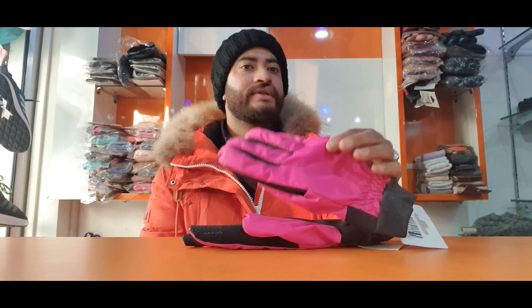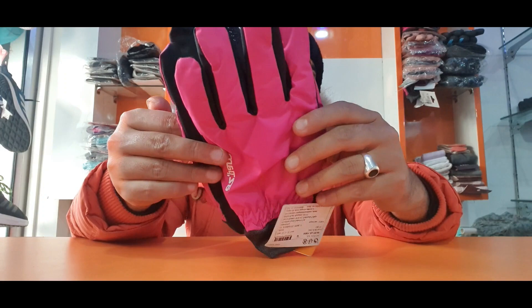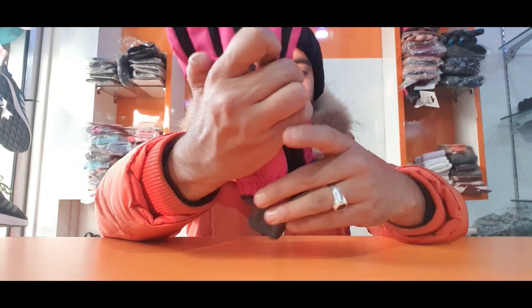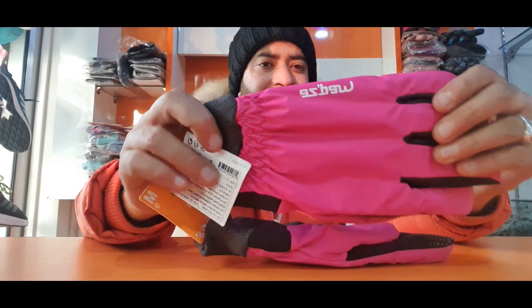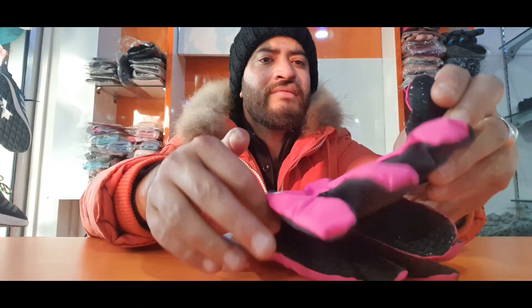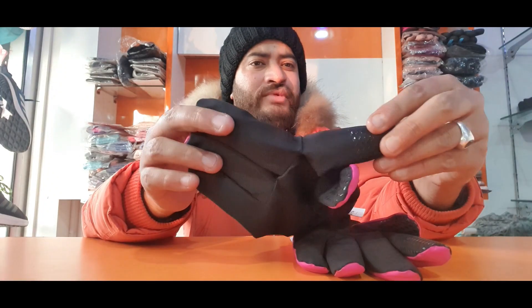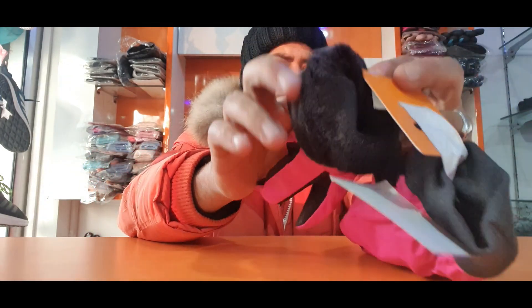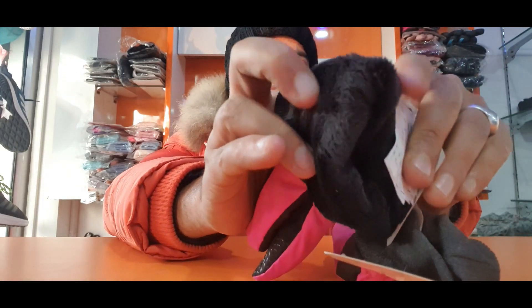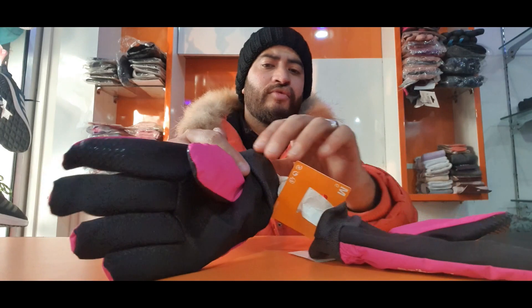This is best for females. You can see it comes in pink and orange colors. This is a vibrant pink, and it is also waterproof. This is the Wetz brand - Wetz is an international brand. It has micro granules for grip, and mesh fiber on the inside for sensitive areas.